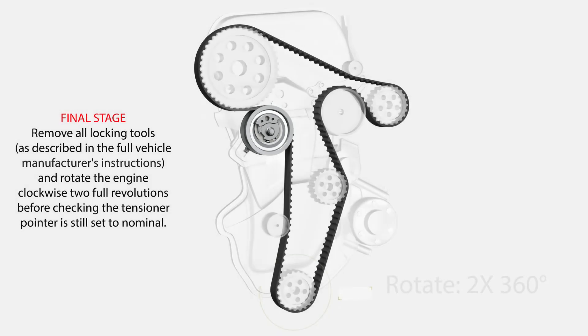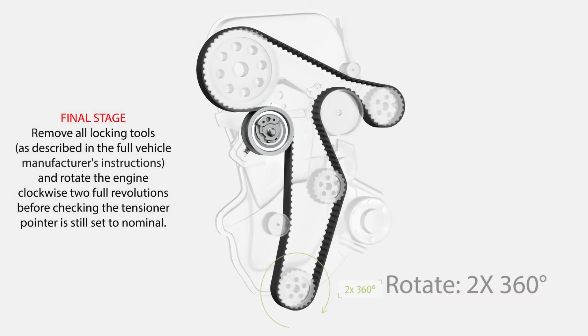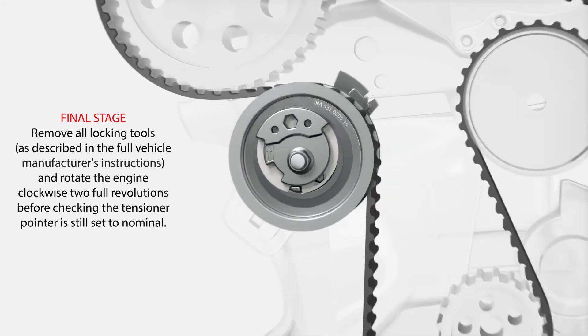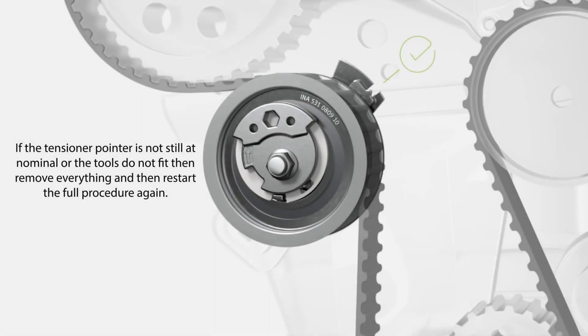Final stage. Remove all locking tools as described in the full vehicle manufacturer's instructions, and rotate the engine clockwise two full revolutions before checking the tensioner pointer is still set to nominal. If the tensioner pointer is not still at nominal, or the tools do not fit, then remove everything and restart the full procedure again.